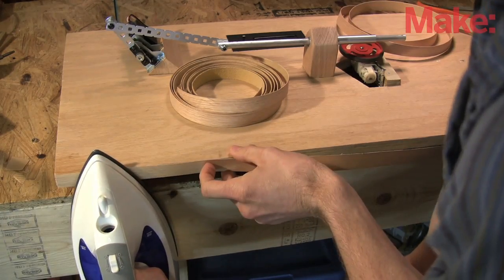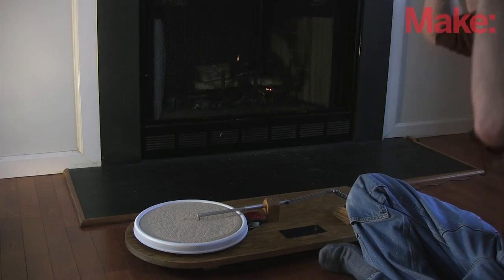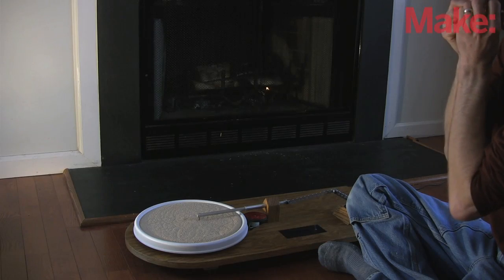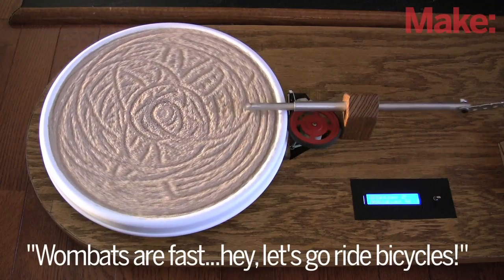Glue-on edging will hide the plywood's end grain, and a coat of Danish oil will make it look nice. The programming is basic — just reading the data from the headset with the Bluetooth modem and moving the rake servo back and forth.